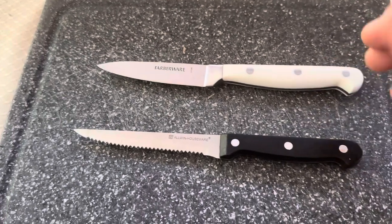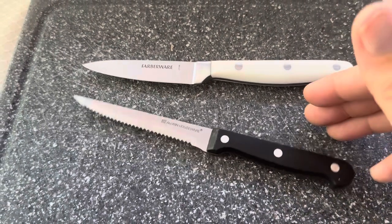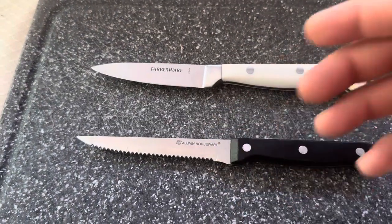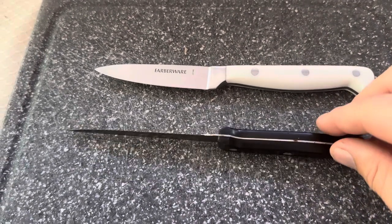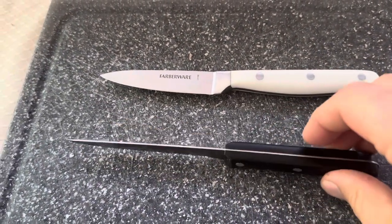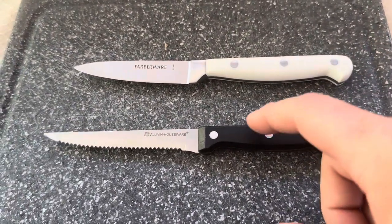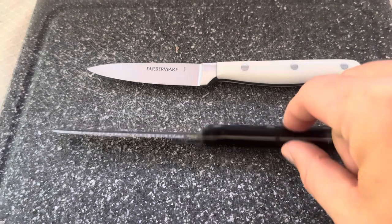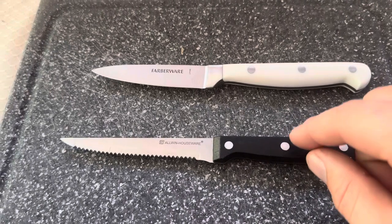Neither of these are designed to be used in the dishwasher — they recommend hand washing, as water can get into the handle or heat can cause the handle to warp. We've had this Allwin for quite a few years and we do put it in the dishwasher, which is why you can see some rusting on it. Eventually the rust will build up enough that the rivets will pop out, at which point it wouldn't be usable without repairing or replacing it.